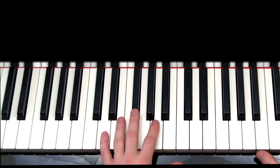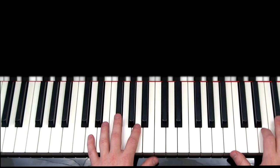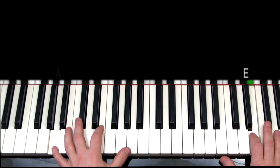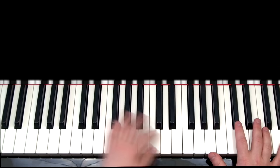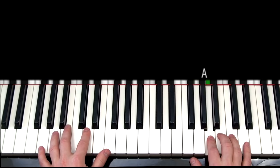Now let's go ahead and take a look at the right hand and play it all together. The first half of part one, the right hand is just going to play single notes. And this is how it's going to go.